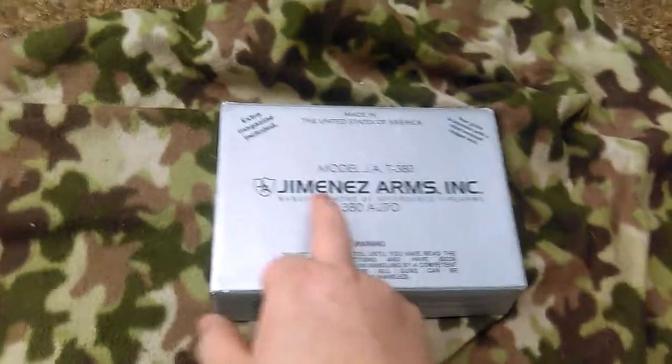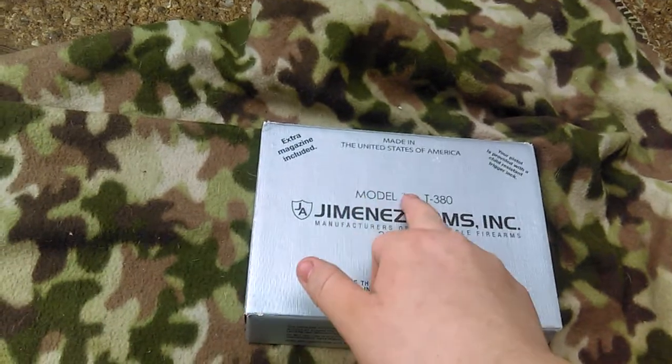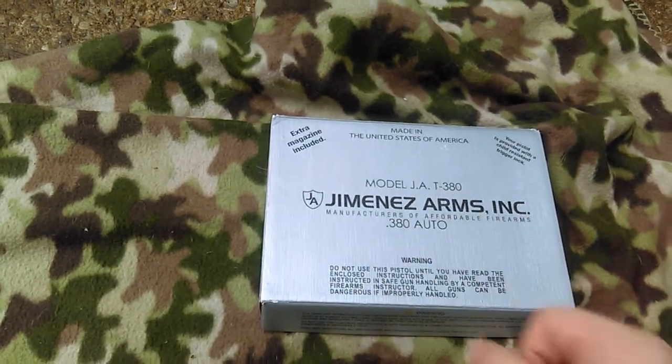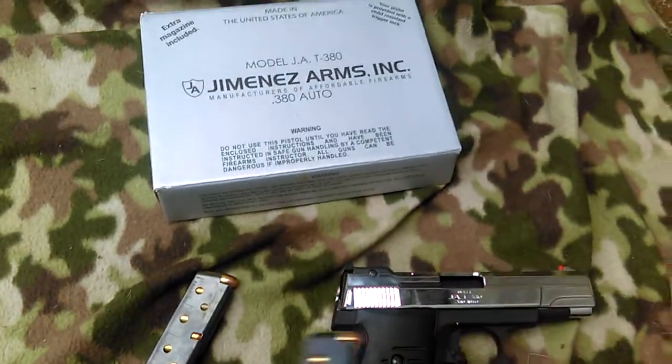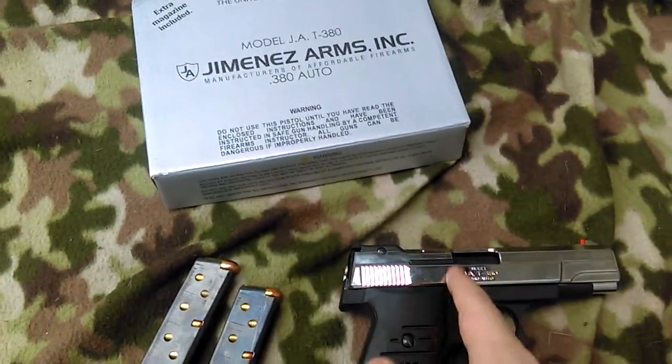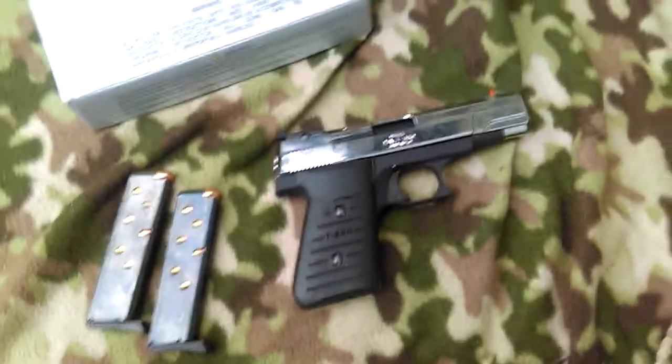I have the model — it's the JA-380, instead of the T. That one's just like a smaller version. Instead of seven round magazines, it holds six round magazines plus one. And I love that gun. There'll be a review of that soon.